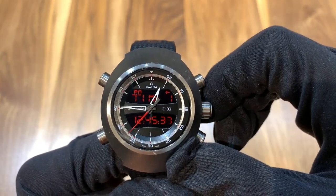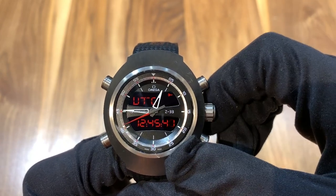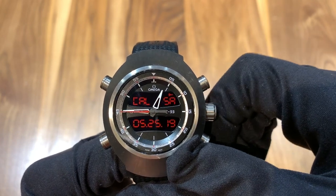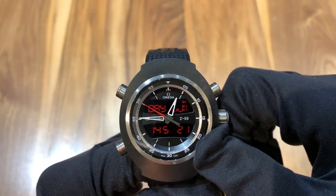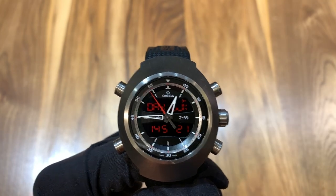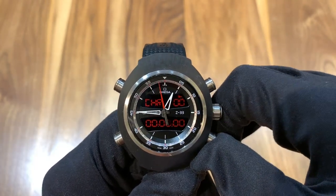You can see there's a variety of time zones. You also have an alarm setting that you can use, as well as a calendar. It's actually a perpetual calendar, so it takes into account leap years. There's also a day counter and a week counter, which has a very astronautical feeling, in my opinion, and I really like that feature.